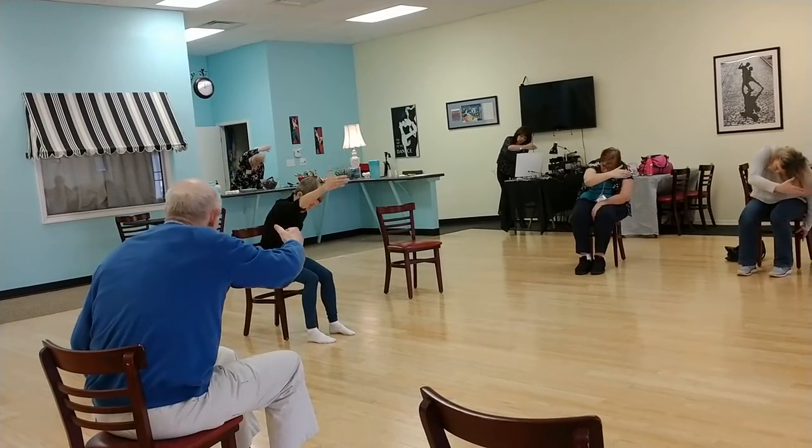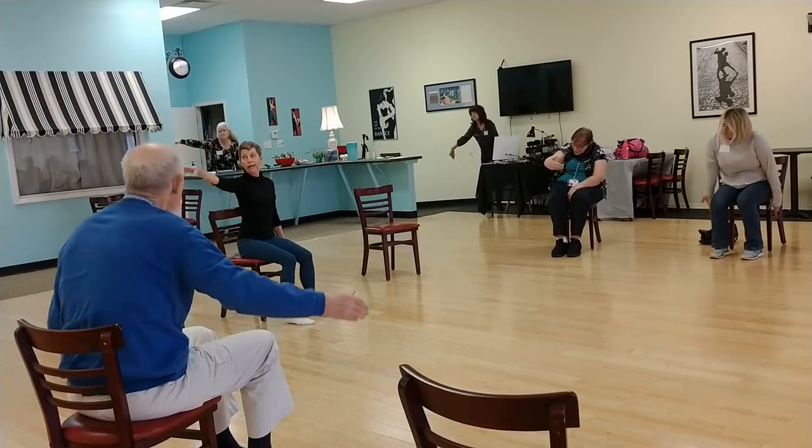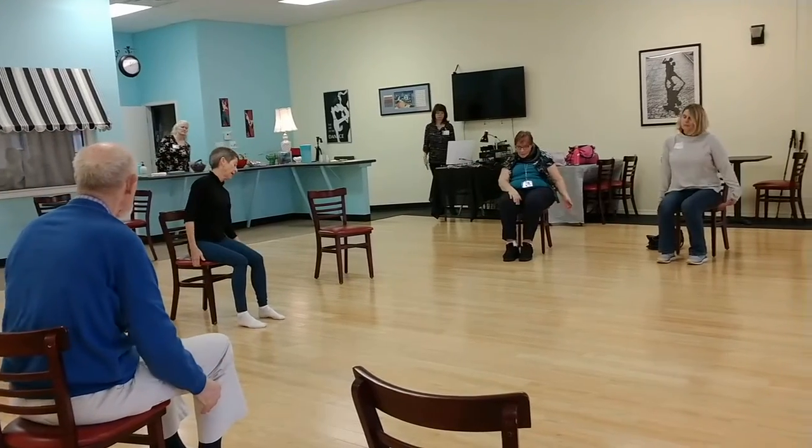Rounding forward, that C curve. Pull the exit, and up. Look at that hand. Slow it down. Other arm down.